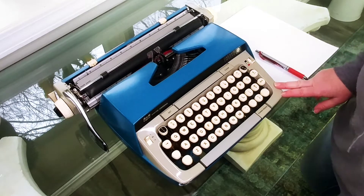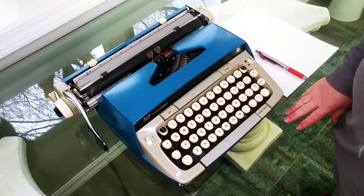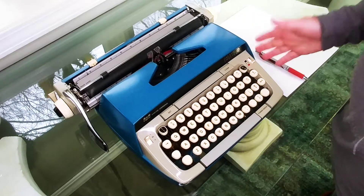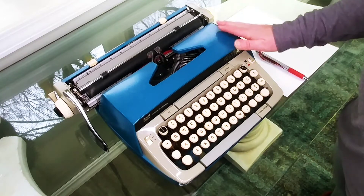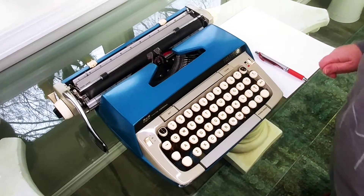If you are a new typist you might really like something like this because it's going to perform well for you and you can still transport it. It's not as small as some of the other portables but it is portable, so you can still take it with you to a copy shop or a typing group, or it's just small enough that you can put it in a nice little writing nook or reading nook.